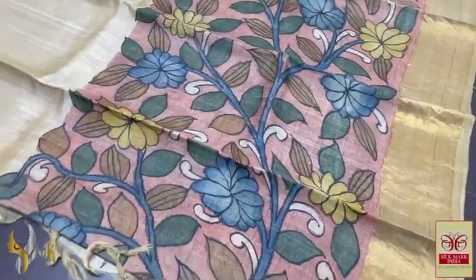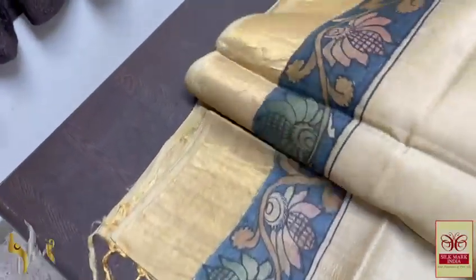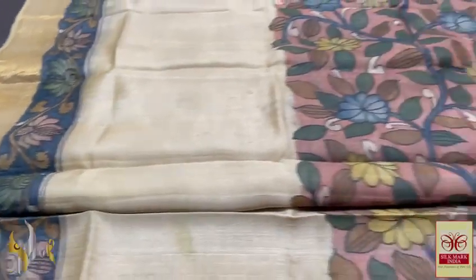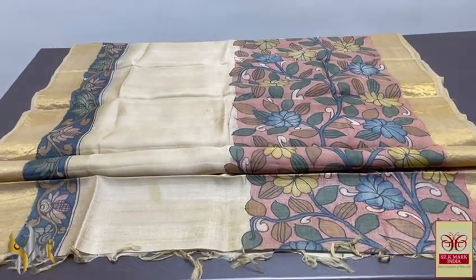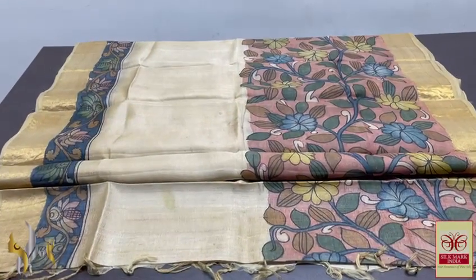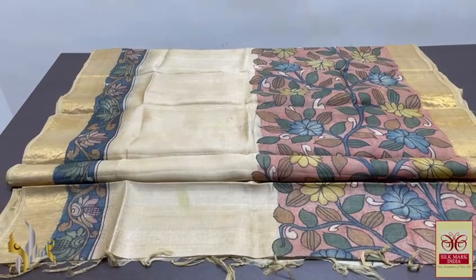The lower half is in pink — beautiful floral design hand painted — and we also have a blue border done using the body pattern. Completely hand painted, very elegant Pen Kalamkari sarees — penned and painted using natural color dyes, traditional beautiful ethnic process. Done on genuine Tassar silk and it comes with authentic Silk Mark.